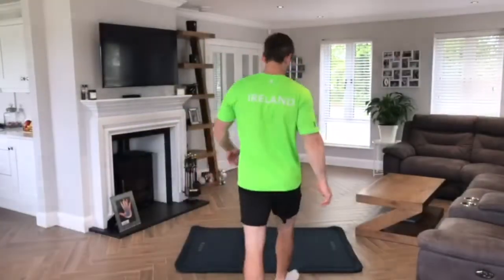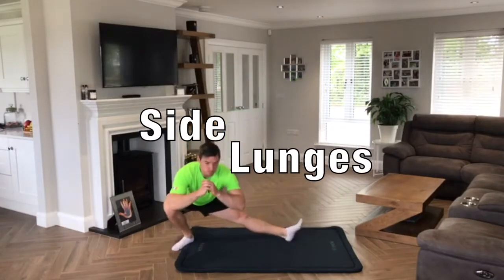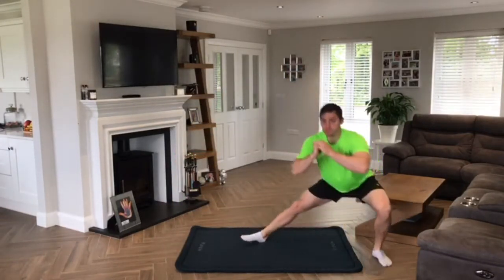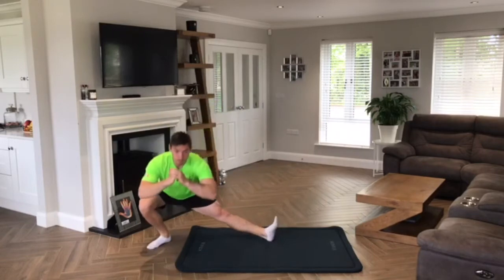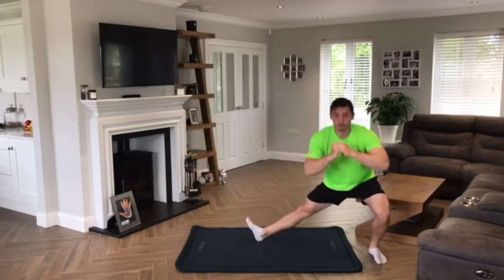Now that our warm-up is complete, we can go on to exercise number one, and this is side lunges. I get myself into a centered position and I lunge down left to right, trying to go as deep as I can — getting my glutes down to the floor, keeping my heel flexed as I lunge down, letting my hamstrings do the majority of the work. I find my center point after each lunge, and we do this for two minutes.